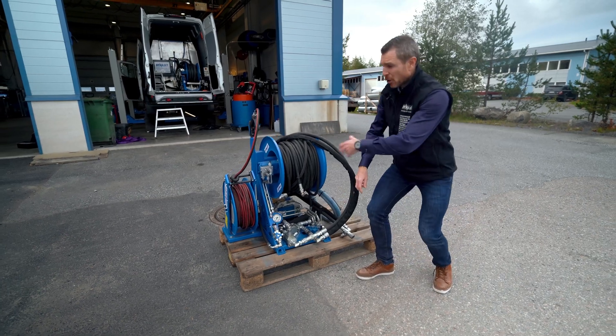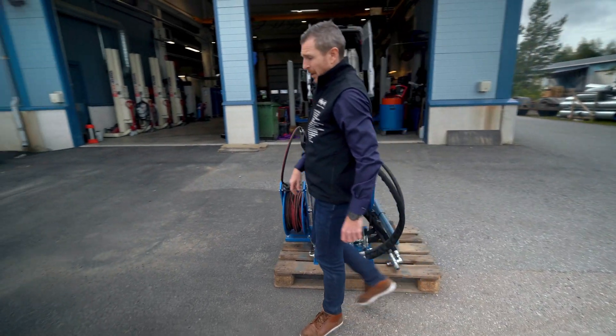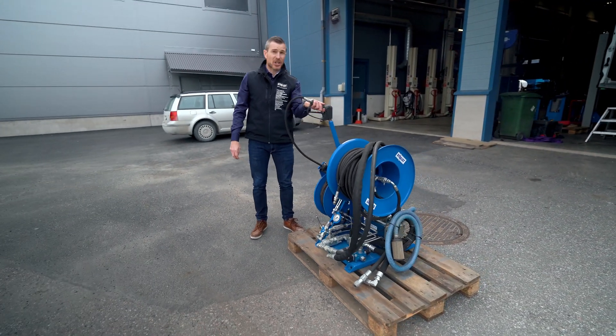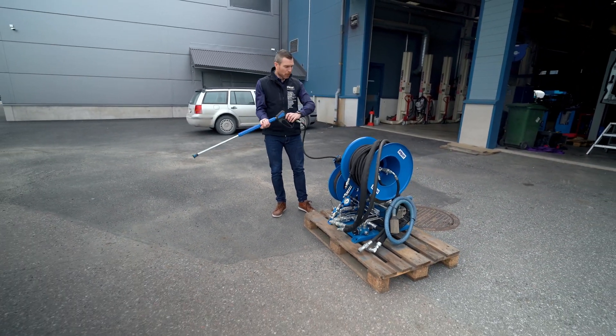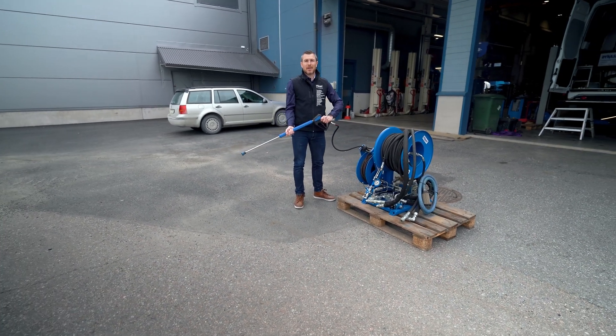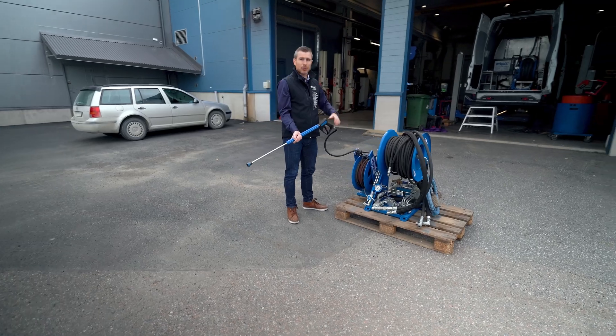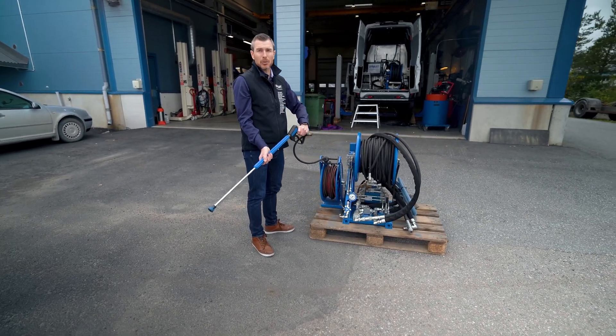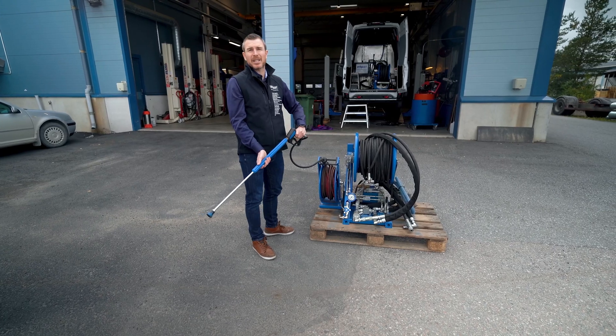On top of this whole unit, we offer as an option the possibility to purchase a full power washing kit. It's made of a high-pressure washing pistol and a hose reel that allows you to perform any kind of cleaning tasks you would need to do on the work site.